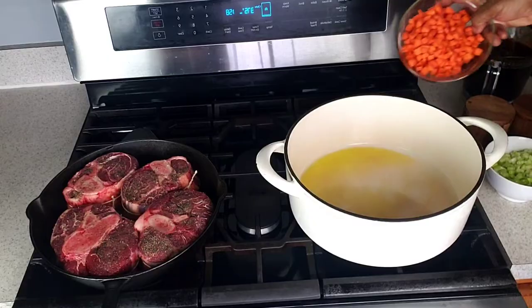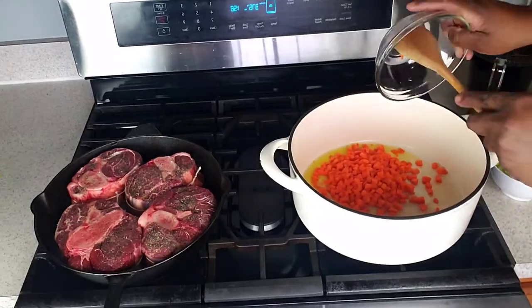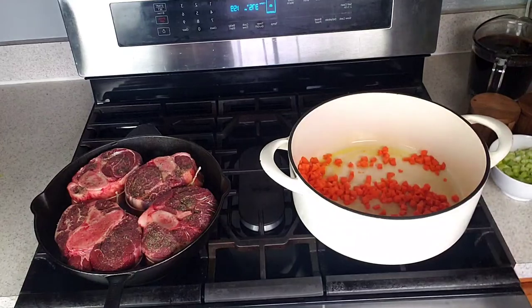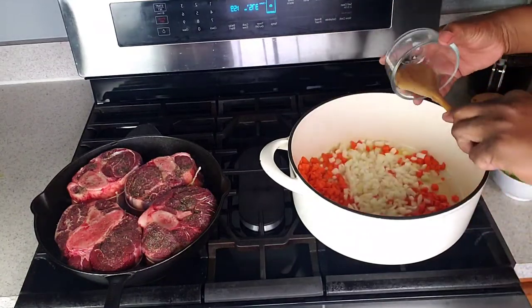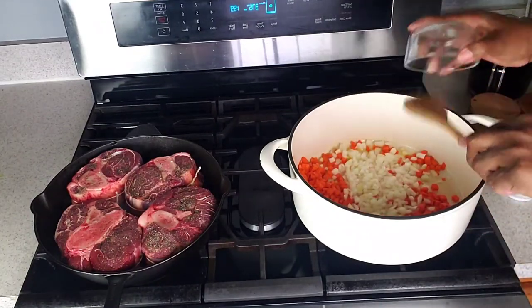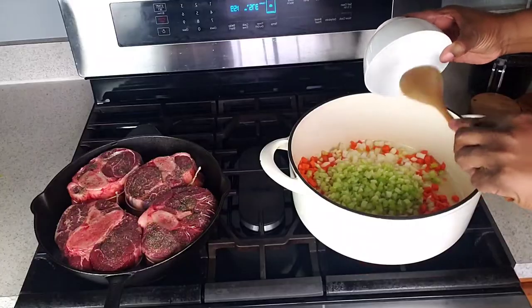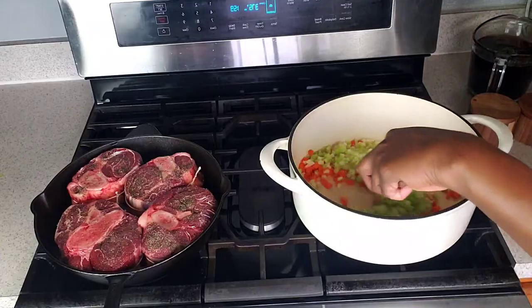Meanwhile, in a Dutch oven, add the oil and heat it to medium-high heat. Then, once hot, add the carrots, onion, and celery. Sauté until softened, about five to eight minutes.